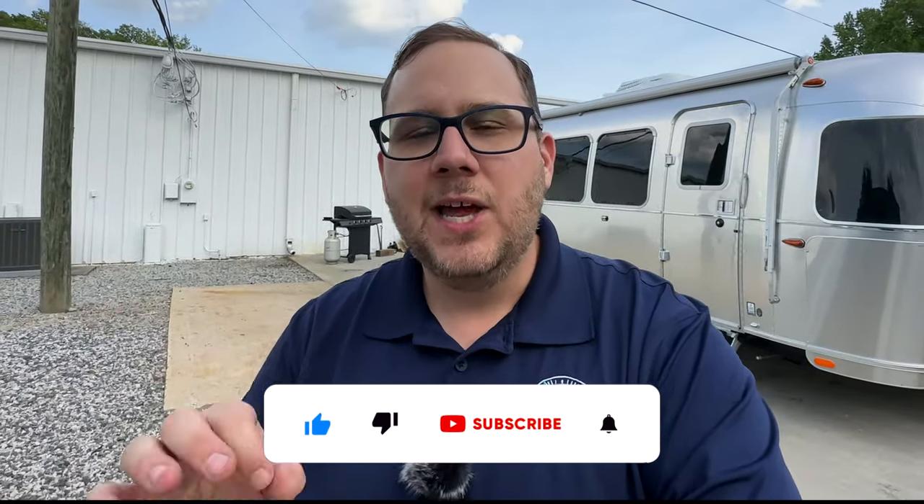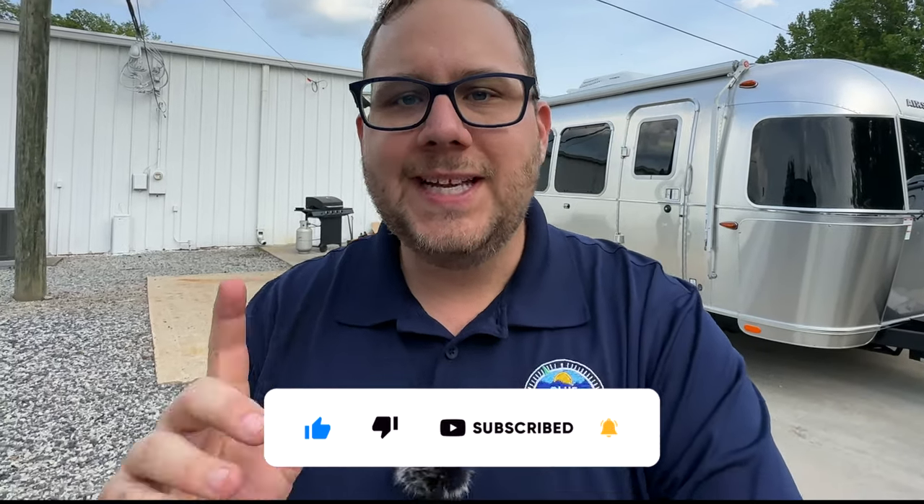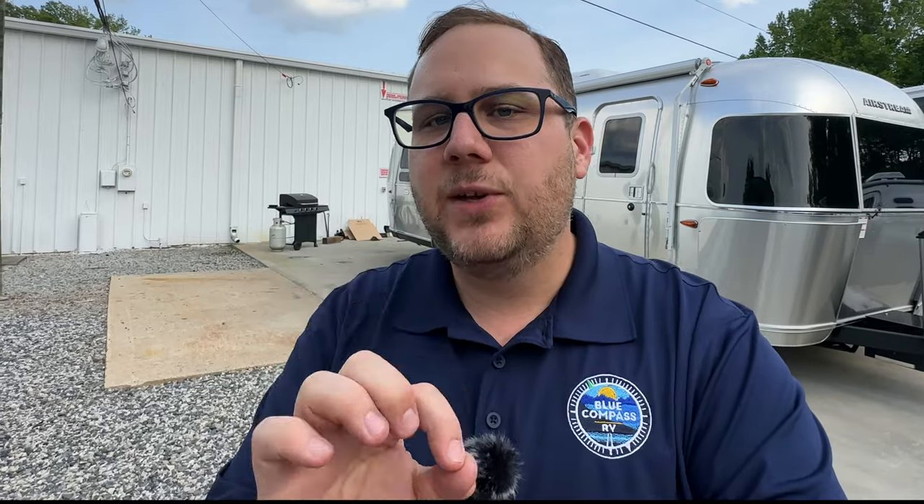Hey folks, it's Chad again at Airstreamy Greensboro. Behind me I have the 2023 Flying Cloud 28RB floor plan. It's one of the few floor plans I've yet to do a walk around of, so I'm excited about that. In the comments, leave me a comment of whether you like the 27FB or the 28RB better. Let's jump into a quick walk around the outside and the inside.